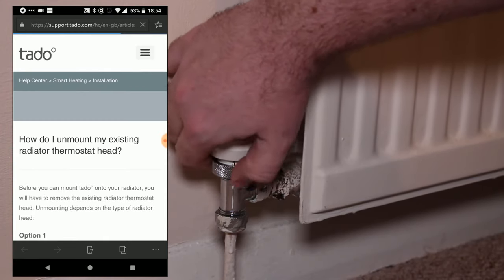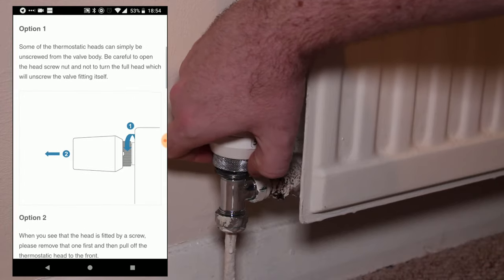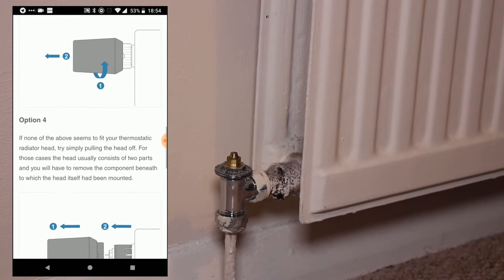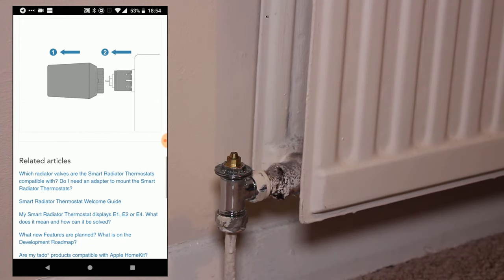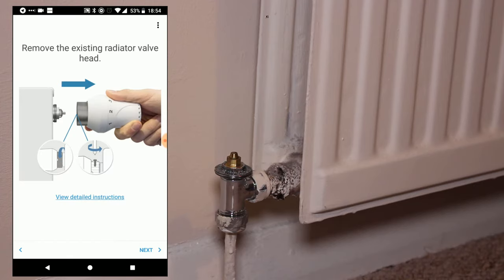The way that you do this may vary depending on what type of thermostat you've got installed, so you can tap a link inside the app to bring up instructions which give you a few options as to how you might remove the thermostat head from your valve. In our case, it was a simple matter of unscrewing the thermostatic head from the old valve, so fairly easy for us, but your system may vary.